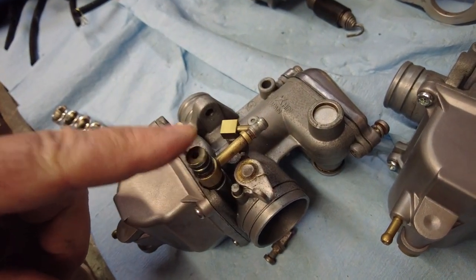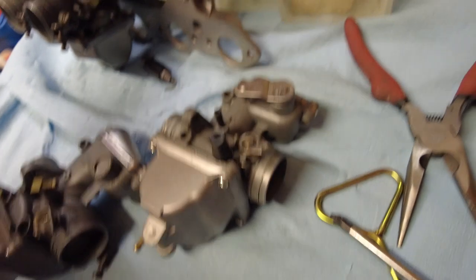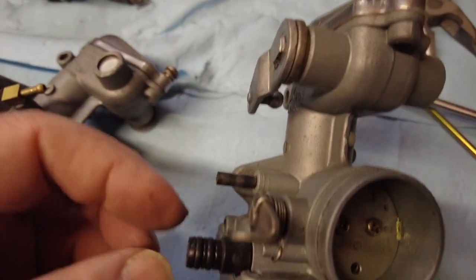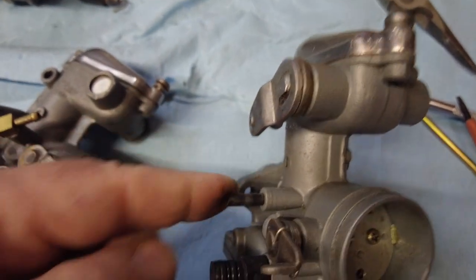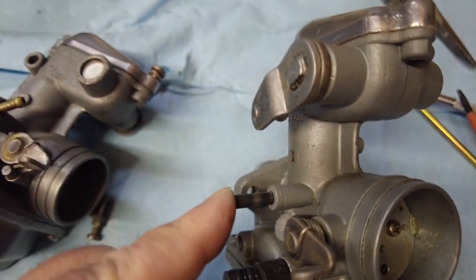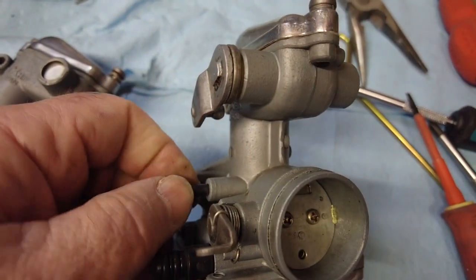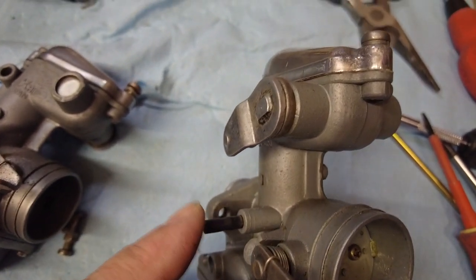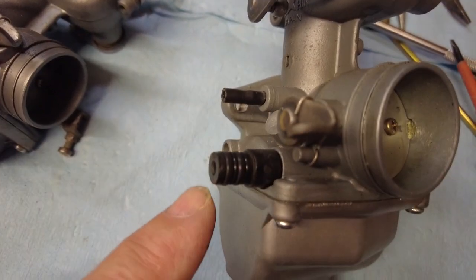Between carburettors two and three you've got this petrol pipe, which just comes out on O-rings. Then on the one-to-two and three-to-four connections we've got this arrangement here, which consists of a rubber-sealed connector piece and two bits of rubber hose that I think were replaced the last time they were cleaned, about two or three years ago. I'm going to see if I can get a measurement on the rubber and find some hose to fit, and probably just replace those anyway — same with the O-rings, if I can find out what they are.